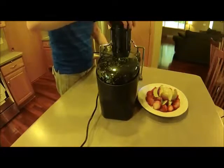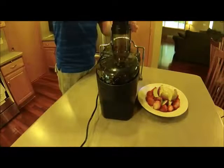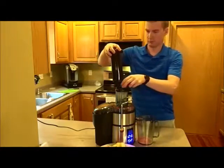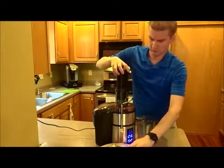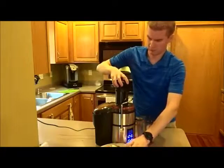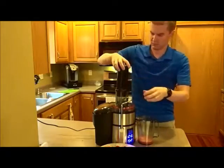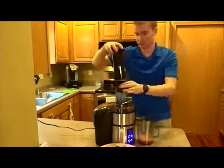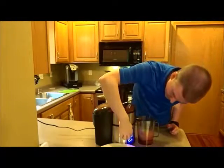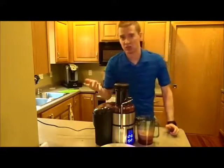Try turning it down just a little bit — it smells really good. Let's try dumping a little bit more in and see how that works. We'll try it out on the highest setting just to see what it sounds like. So that's on the highest setting — it's really not all that loud.